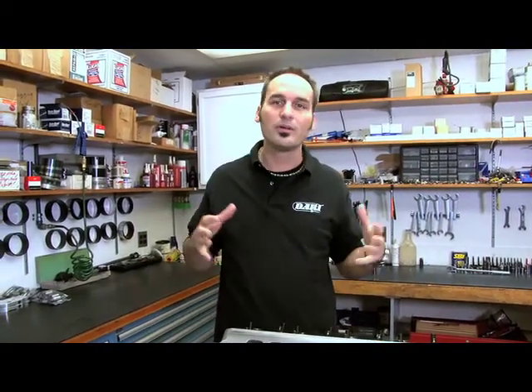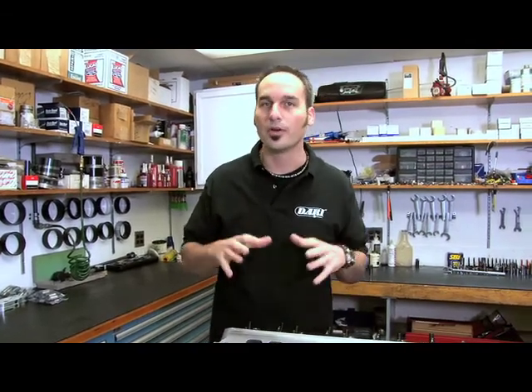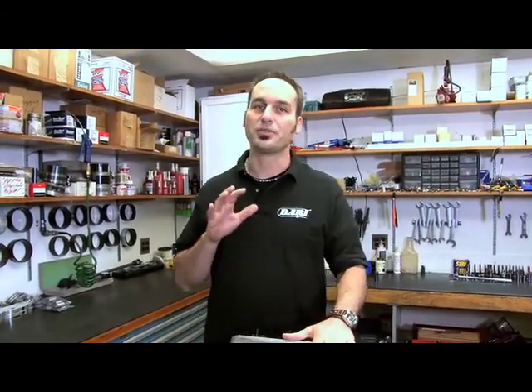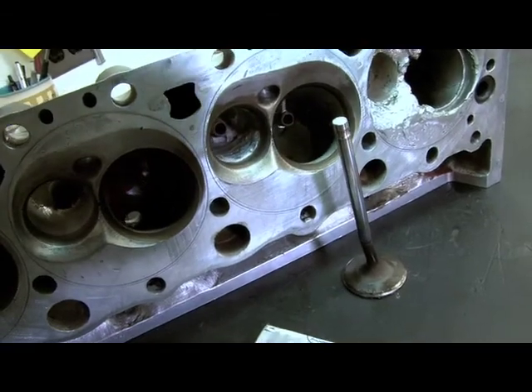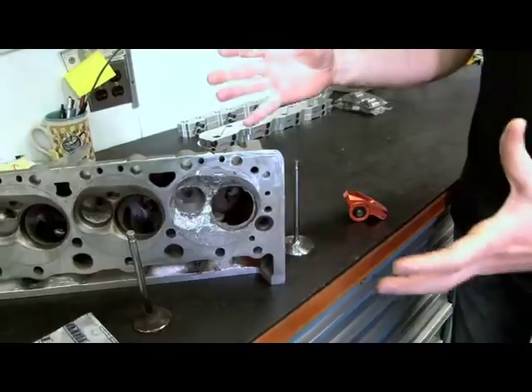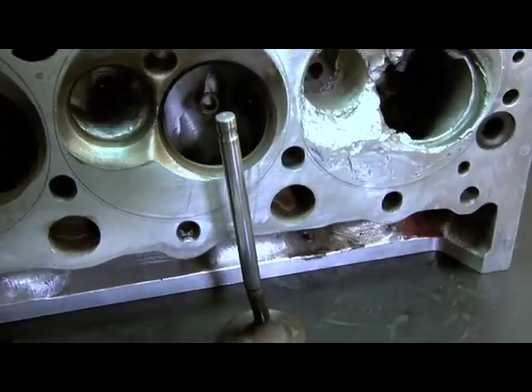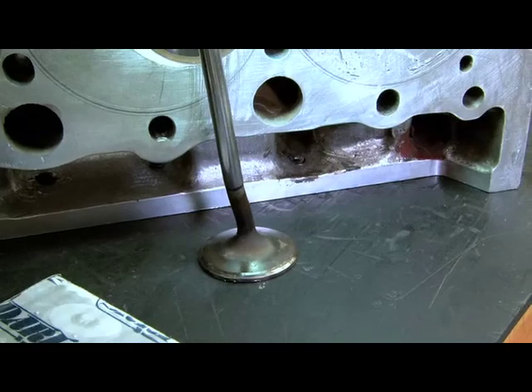First of all, you can just lose power — and we don't want to lose power because we're all out there to have a good time. But you can also get wear and wear your parts out sooner, or you can get severe damage. If you don't get everything set up right, you might end up losing valves, guides, and trashing a whole lot of important components in your engine. You don't want it to look like this, or valves that look like that.